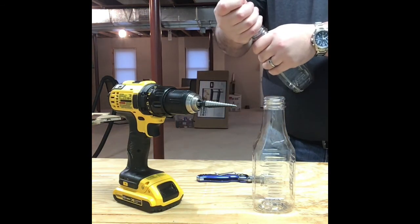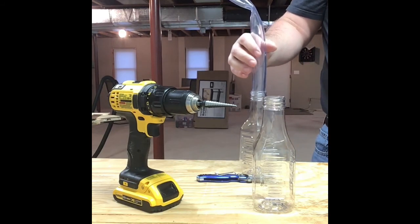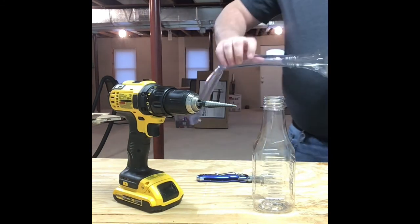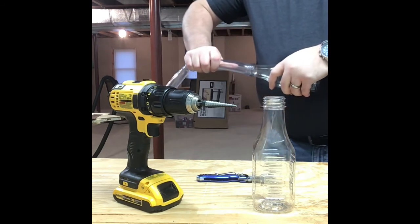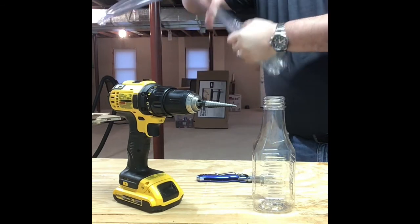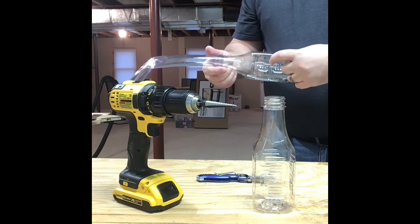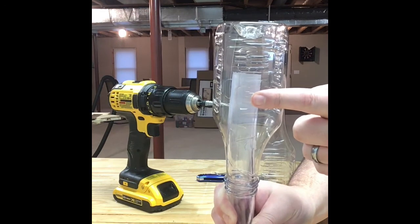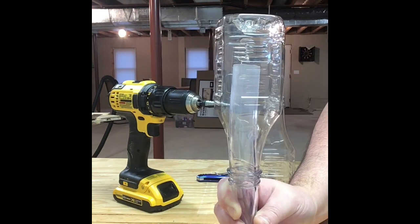I'm not pushing this in very far because I want to be able to remove the lid whenever I need to empty it. Just kind of test fitting, making sure that bad boy is all safe and snug. This piece you're going to definitely want in there a lot further — I'm probably going to aim for about halfway, maybe a third of the way up into the bottle. This is going to be my collection cup. Bubbles will come up the tube, and the foam will pour over inside of the collection chamber.